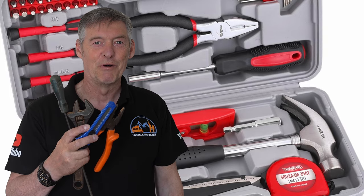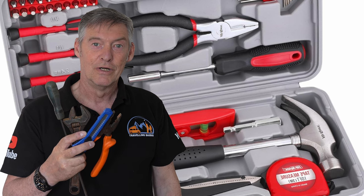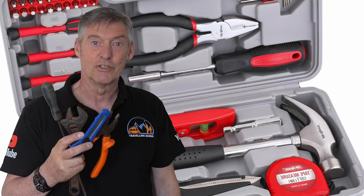You can never go wrong with a tool kit, whether you're changing your gas bottle or just having to fix something when you're on your travels.